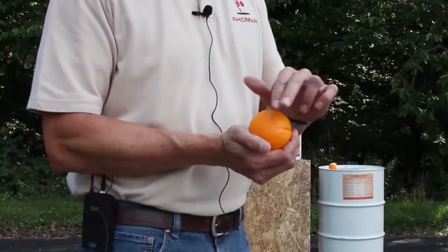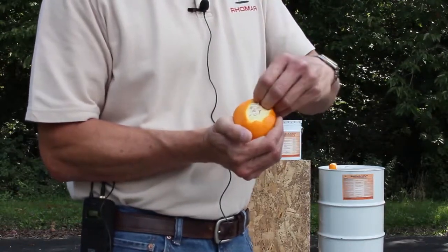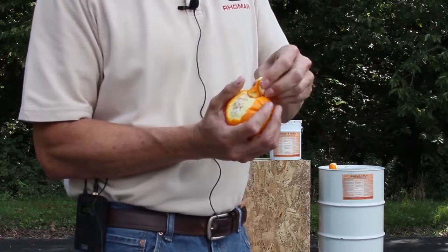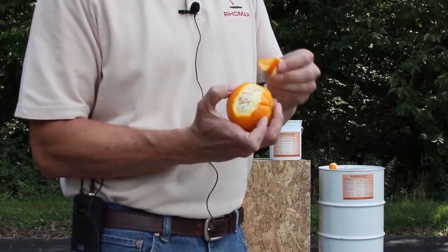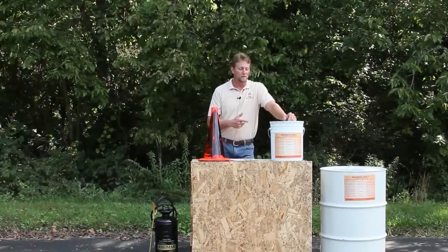Romasol is actually a d-limonene based product, and the d-limonene actually comes from the peel of an orange. So it's 100% biodegradable and it gives your crews something to use that's environmentally safe.